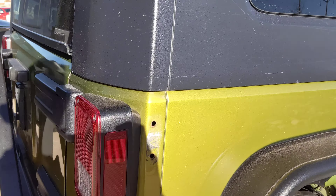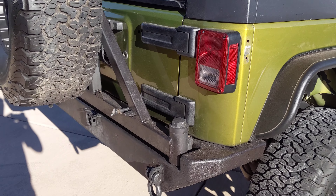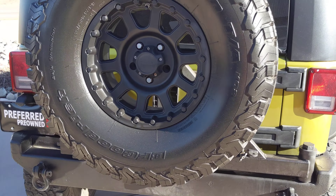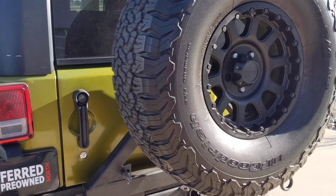Looks like there may have been an antenna mount or something like that. It does have the back bumper aftermarket as well, and he does have the spare tire — same wheel and everything there.